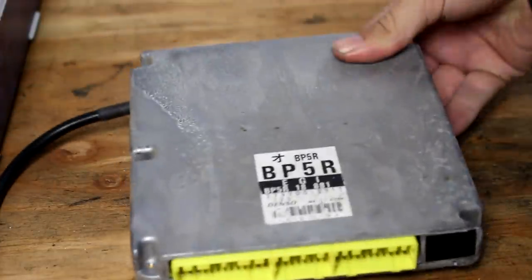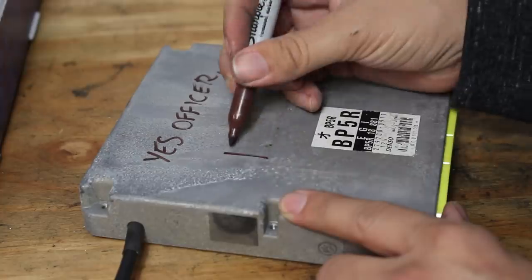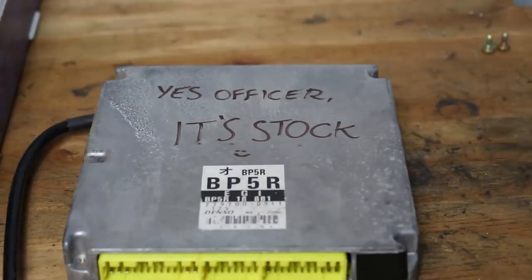Once you drill all your holes, plug in the cables and reassemble your ECU. Feel free to add any artwork you like to the outside of the case. The ECU is ready for install into your Miata.